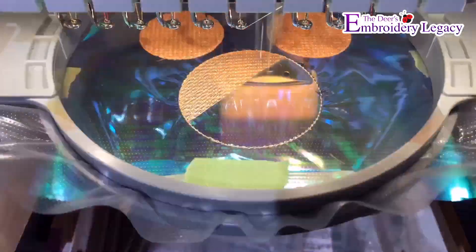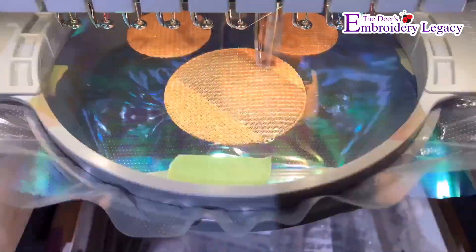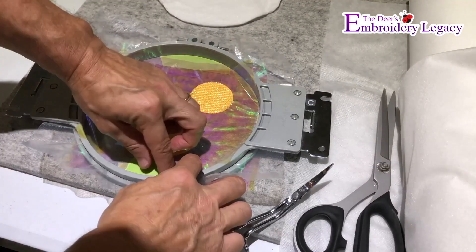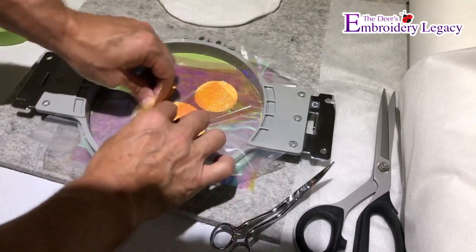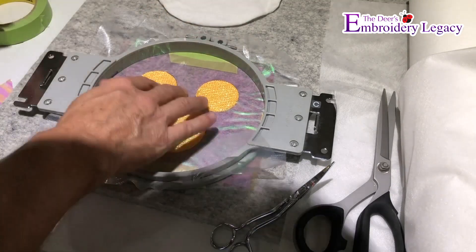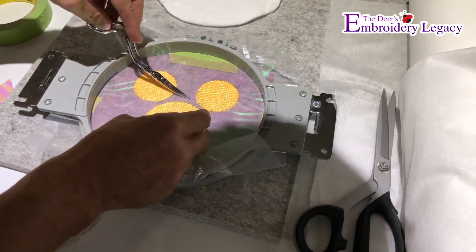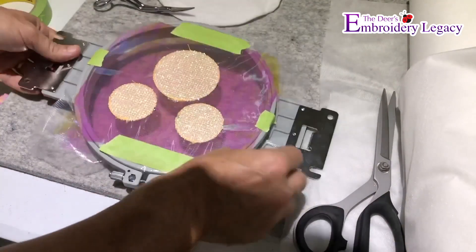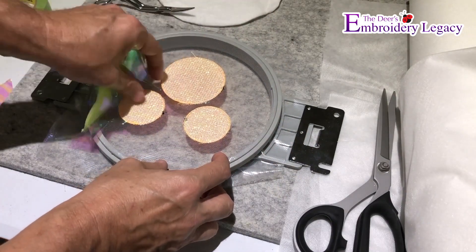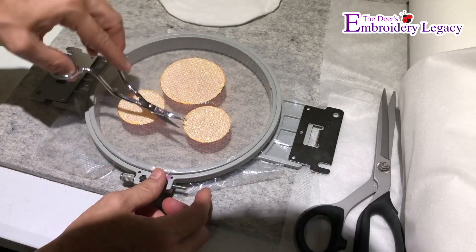Once all three pieces of the mylar are run on the hoop, I'm going to remove the hoop again. While the design is still within the hoop I'm going to remove the painter's tape and carefully remove the mylar from the front of the design. Once it's removed from the front, I'll make sure all the little pieces are gone. Then I'll go to the back side, remove the painter's tape, and very carefully remove all of the mylar from the design to make it easier to clean afterwards.